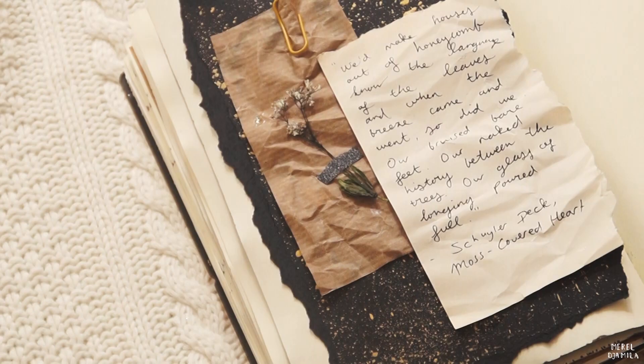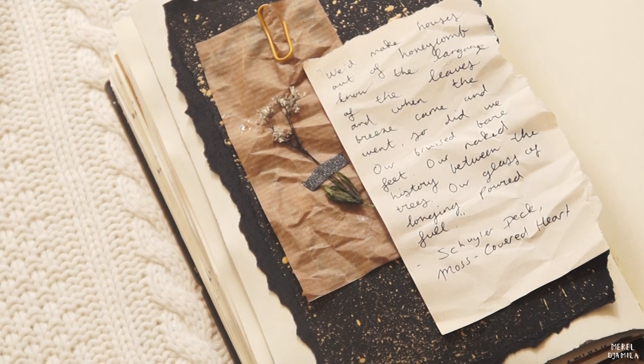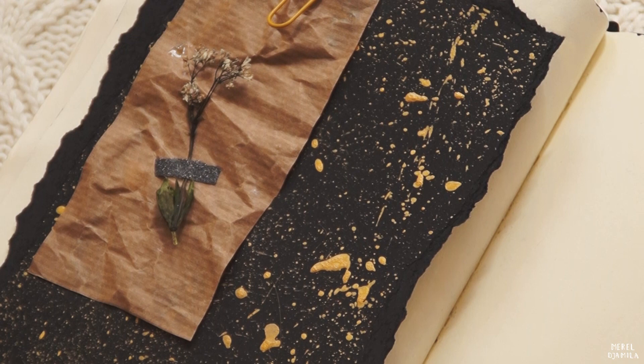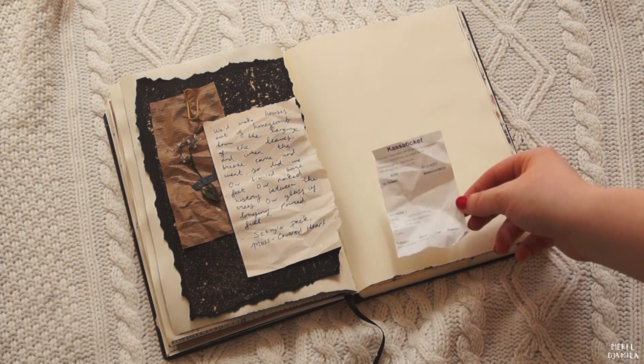This is the result of the first journal page. The brown paper that you see here is from a bag that I got from a store — this is an example of recycling your paper. I'm heading to the second page now.